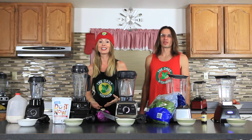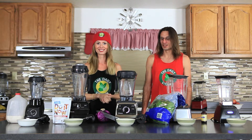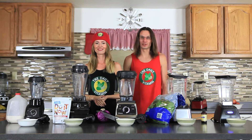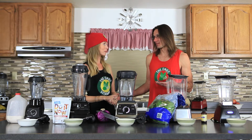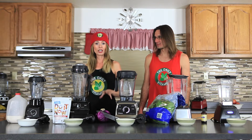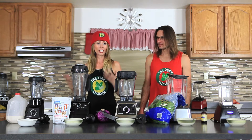Hi guys and welcome back to The Daily Vitamin. Today we are going to be doing a spinach chocolate ice cream blend-off. We're going to be blending up some ice cream in these high-powered, high-speed blenders. I have made homemade ice cream with my blender and it's one of my favorite things to do because I can sweeten it to my desired sweetness level and get creative with it.